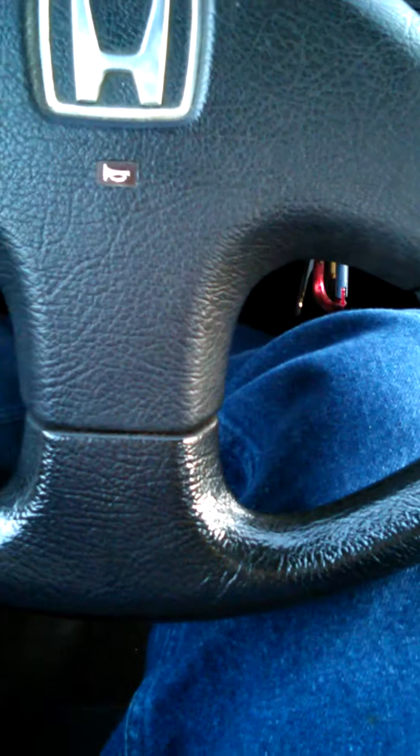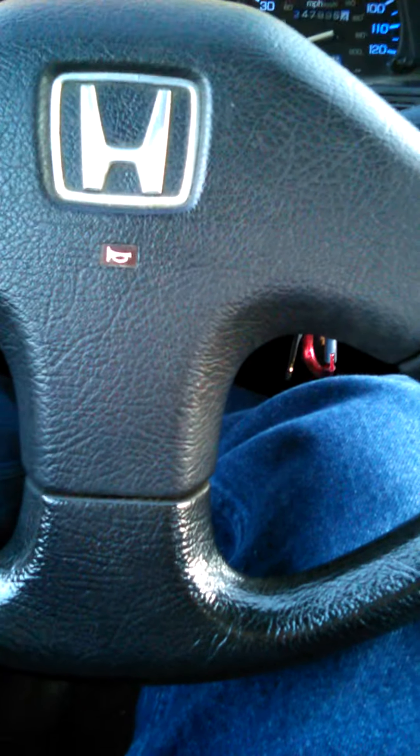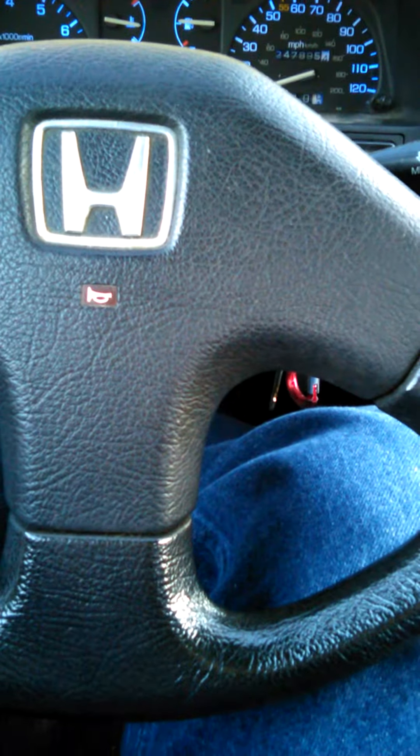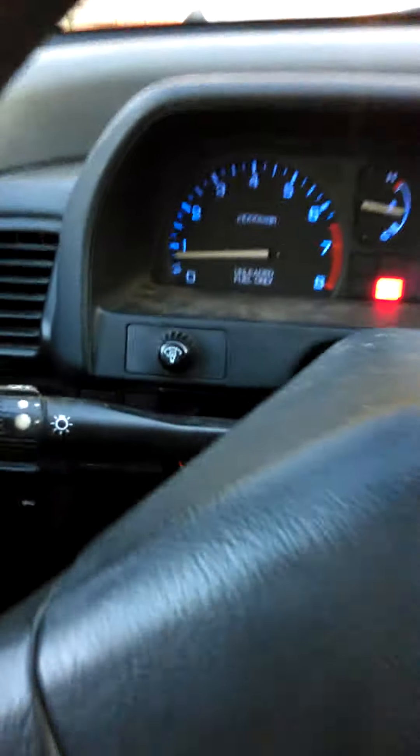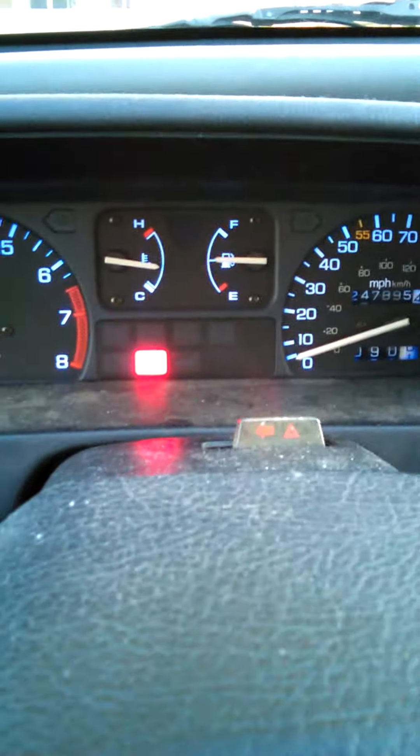This is going to be the showing of my 89 CRX DX, showing that the engine rebuild that we did worked. It's running smooth, good pressure, good RPMs, good temperature.